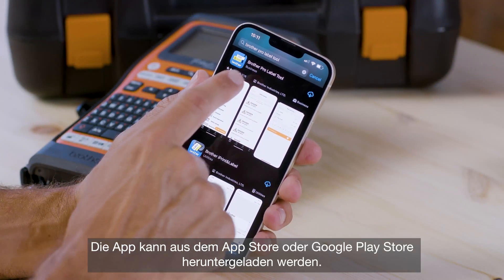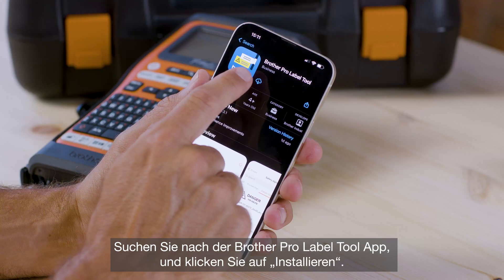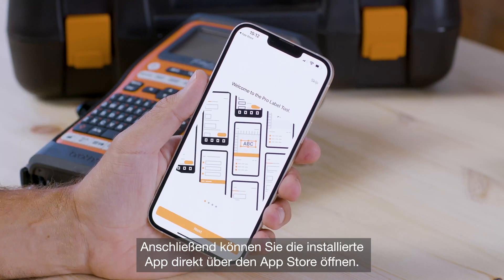The app can be downloaded from the App Store or Google Play. Search and then hit install on the Brother Pro Label Tool app. Then you can open the app directly from the App Store.